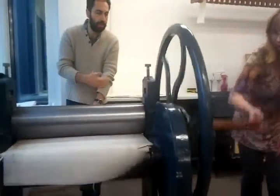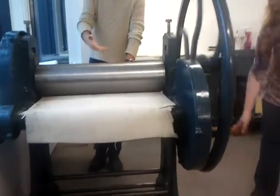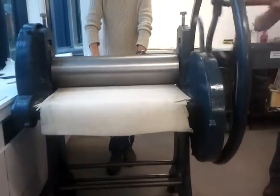The second pass — the second pass is overprinting the next set of plates over the first.